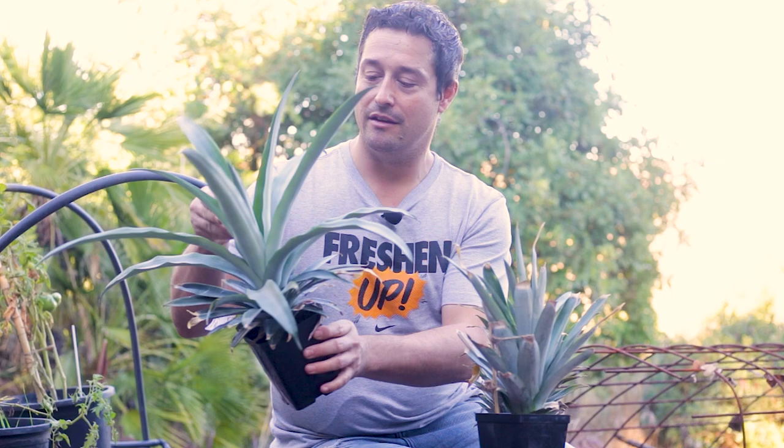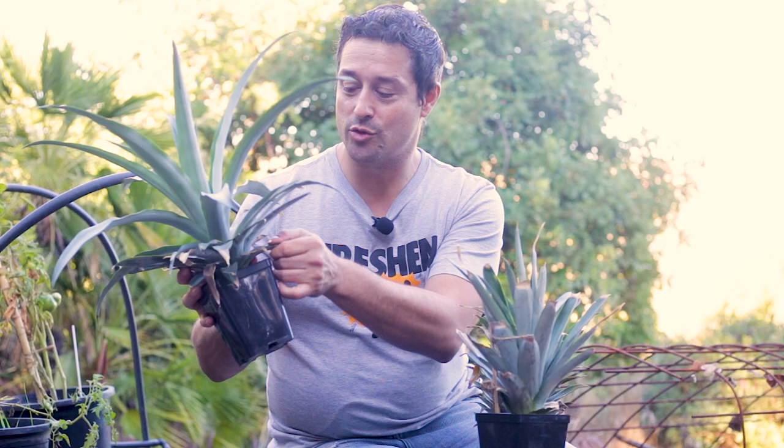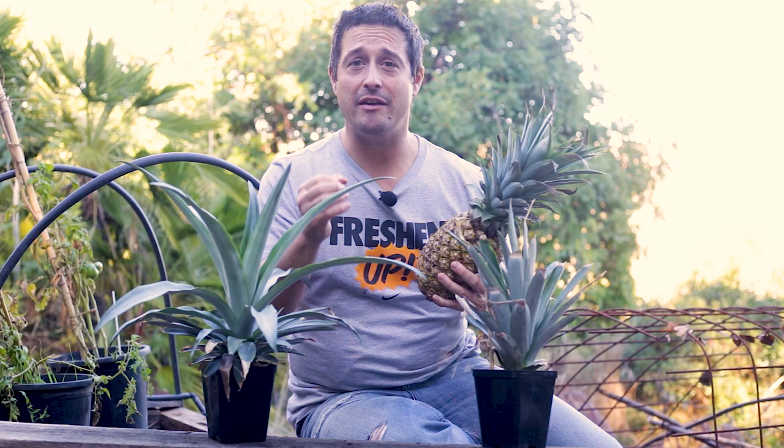Then we're going to repot a pineapple top that we started about four months ago — it's doing awesome and is in desperate need of a repot. We'll de-pot it, show you the roots that have grown inside, and then pull off and tidy up some of the scattered leaves to make it look more presentable.